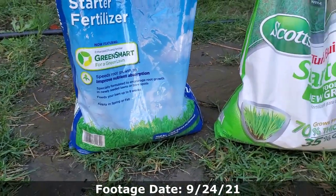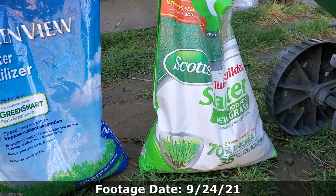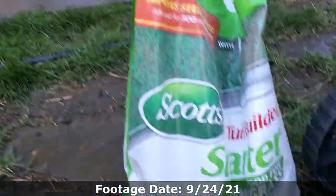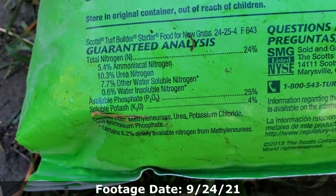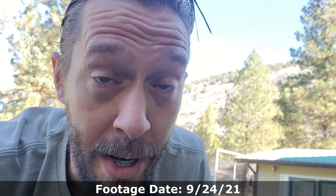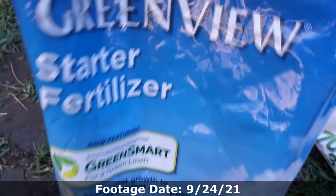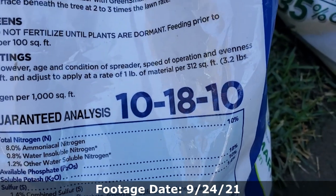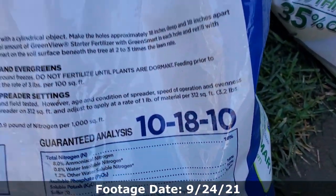For starter fertilizers, I prefer using balanced fertilizers, but for this project we're just using over-the-counter stuff. I've got a Scott's starter fertilizer and a Greenview. Scott's is found just about everywhere, but I'm not going to use it today because it just has too much nitrogen. The Scott's has 24% nitrogen, 25% phosphorus, and only 4% potassium — to me that's a no-go. We're going to use the Greenview, which is a 10-18-10. We've got a lot less nitrogen and a lot more potassium. The potassium is going to help the grass harden off for winter a lot better, and grass needs potassium.